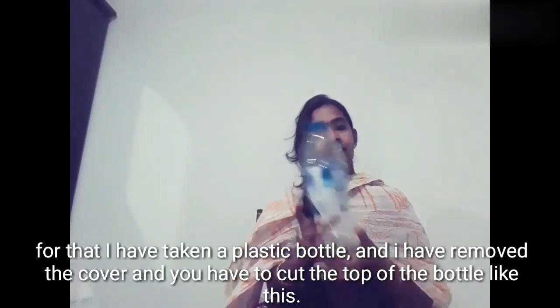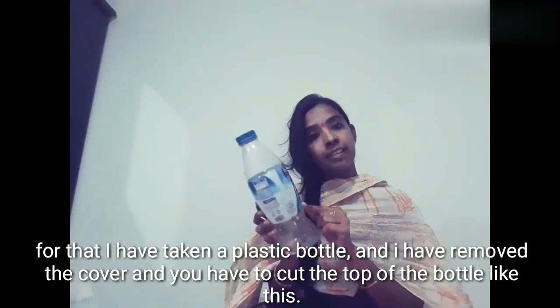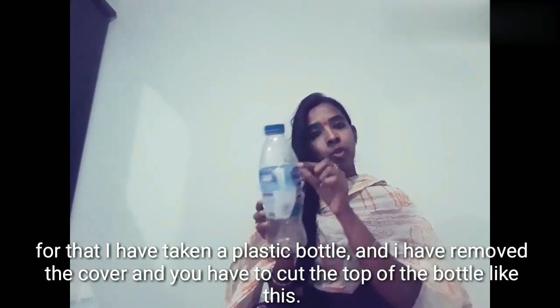I am here. This is a bottle. I removed the plastic cover — this will be removed. This is how a bottle paper is cut.